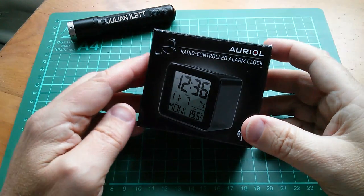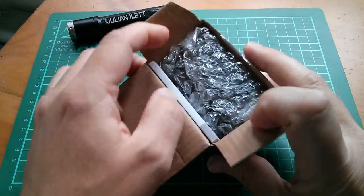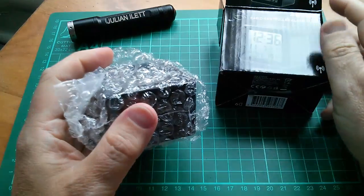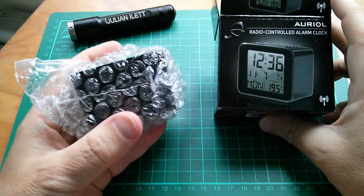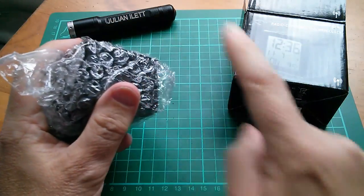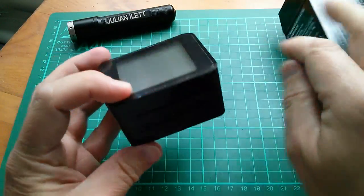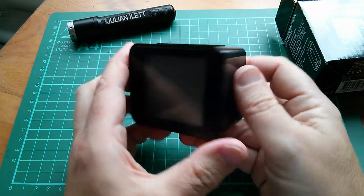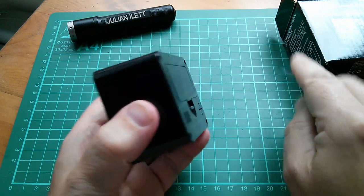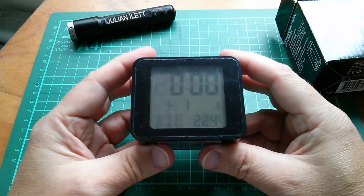Let's have a look at this alarm clock because I've never actually had a radio controlled clock before. It'd be nice if this were a mechanical one because as far as I know, it sits there on 12 o'clock and then when it picks up the radio signal the hands wind around really quickly to the correct time. But anyway, this one's a digital one, not an analogue one. Let's switch it on by pulling this plastic tab out which connects the battery.